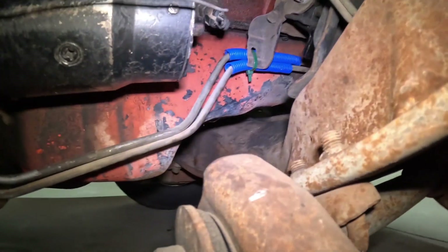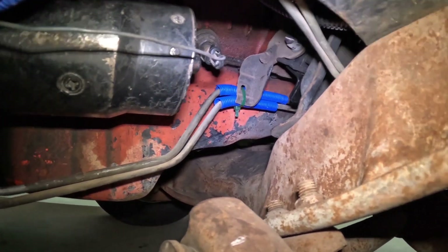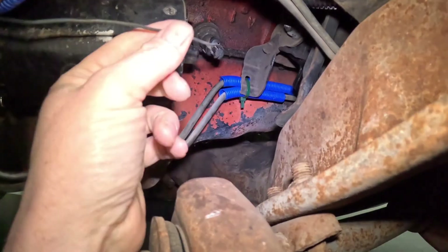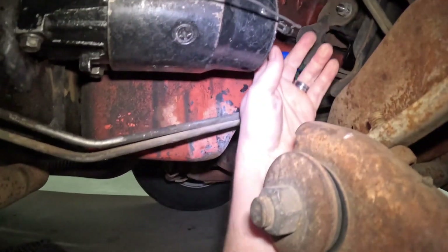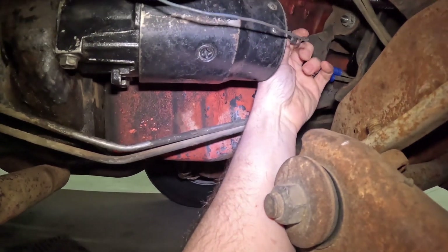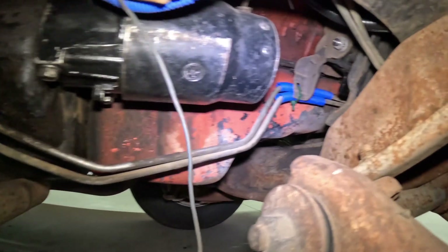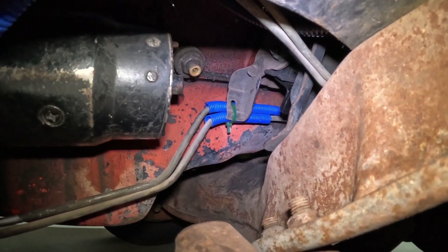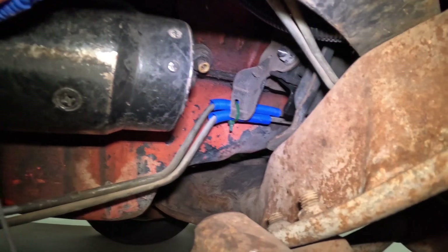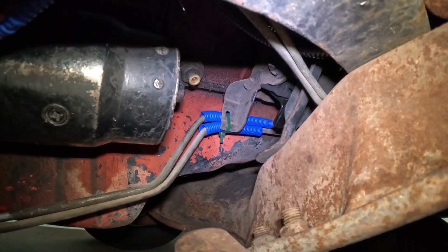It is right there next to the starter — that little pigtail. That's your knock sensor wire that attaches to the knock sensor. That does go in a coolant passage, so when you take that knock sensor out, it will dump coolant all over. If you're quick enough you won't make a huge mess, but it will dump.